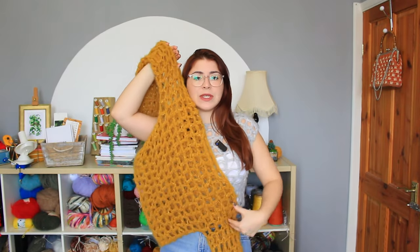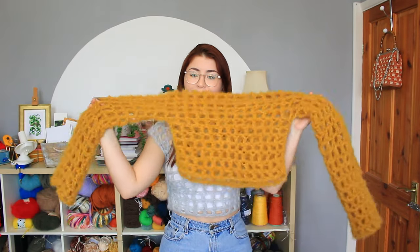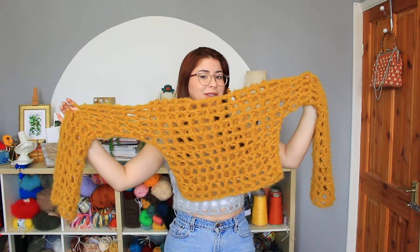Hello my crochet friend, welcome back to another video. This is Bruna and today I'm going to show you how to crochet the super trendy mesh tops that we see everywhere now on Instagram and on Pinterest. I'm going to share with you how to make the short-sleeved one, which is the one I'm wearing, and also the long-sleeved one. I really hope you like it and now let's begin.